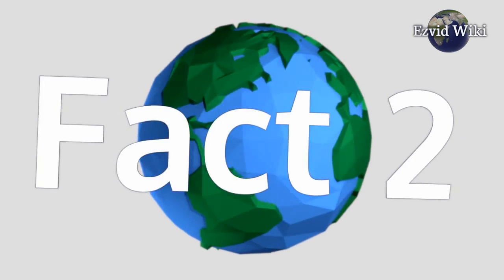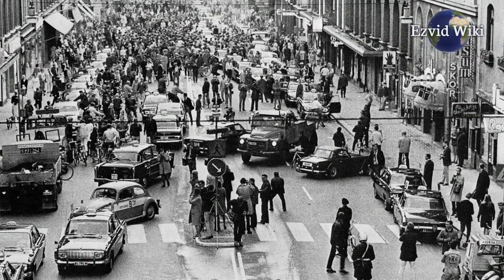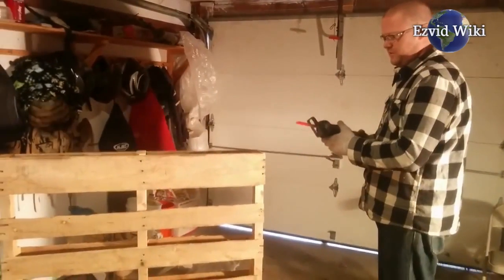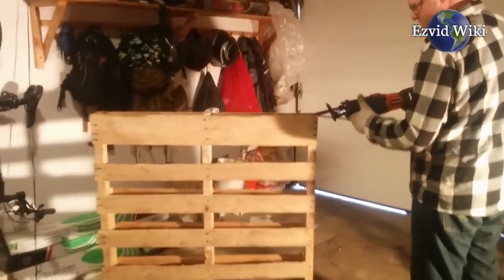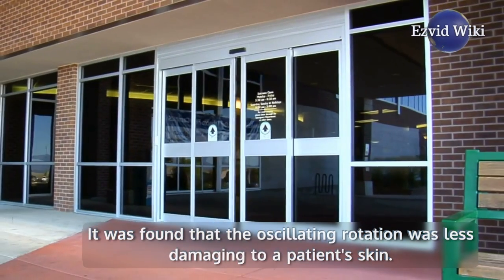Fact number 2. The first iteration of these devices was patented in 1967. Its main use was in orthopedics for cutting through plaster casts. It was found that the oscillating rotation was less damaging to a patient's skin.